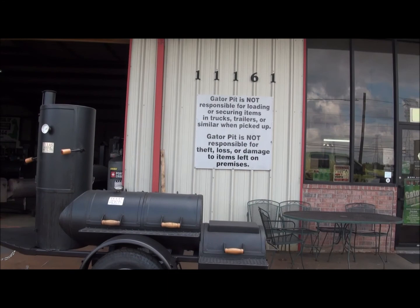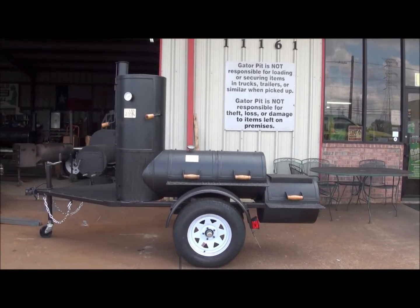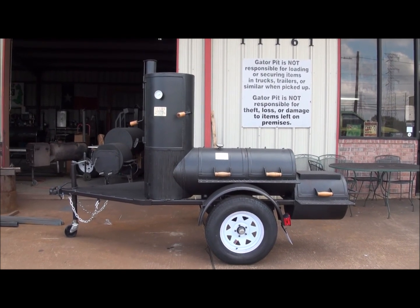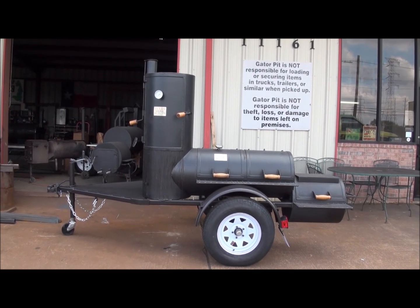I'm Rich Robin. Give me a call and let me see what Gator Pit can do for you, whether you've got one of my pits or not. Let's talk, let's chat, let's see what we can do. If there's something we can do, I'll let you know. If there's something we're not interested in, I'll let you know that as well.